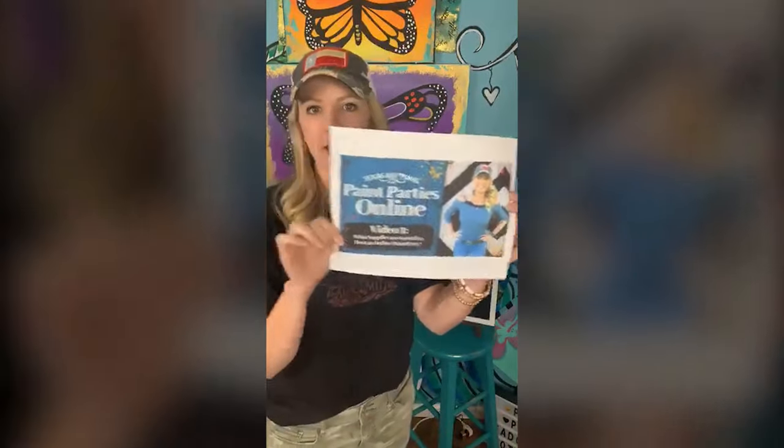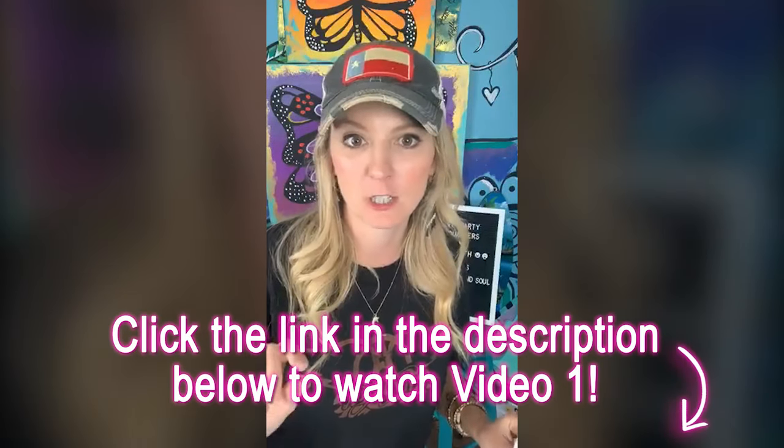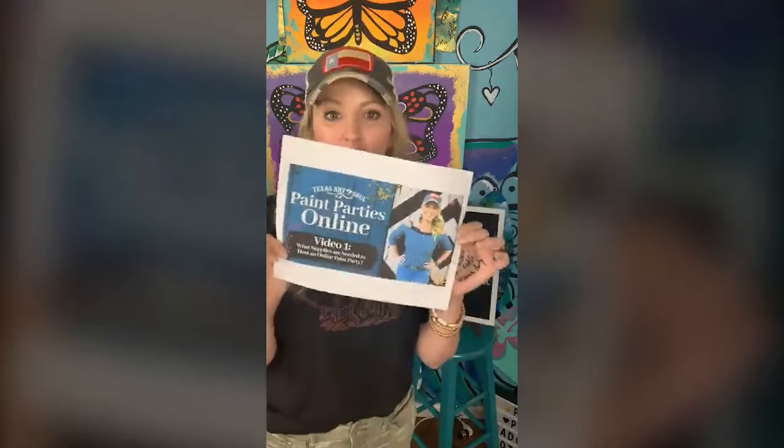So who has seen the first video? It's under 10 minutes long. Who has watched it? It's only available for about 10 days, so make sure you watch this. It is on texasartandsoul.com under the blog section — those are only going to be available for about 10 days. This is going to help walk you through what supplies you need to get ready for an online paint party.